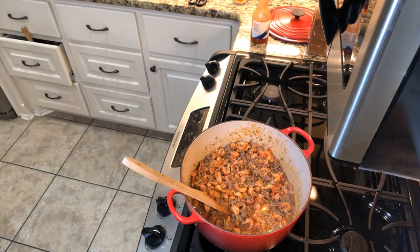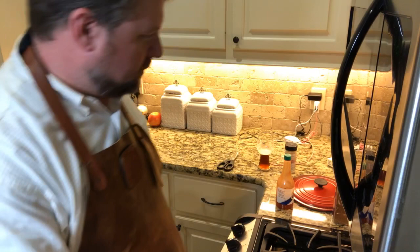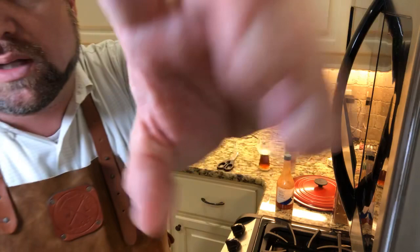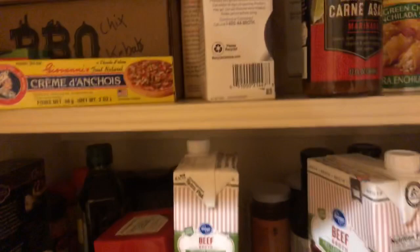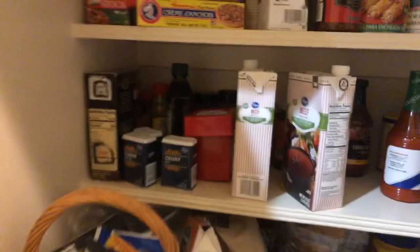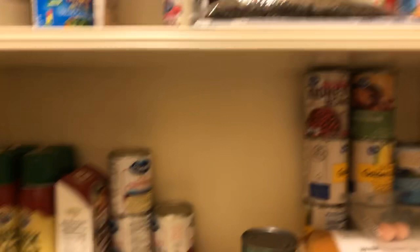I was looking for some Rotel — I was gonna throw it in here, I thought that'd be a good addition. But I don't have it. Come with me real quick, let's go look. Flip y'all around, go on an adventure with me — let's try to find some Rotel. No, no, no — I'll be danged. Can't find no Rotel, y'all. We got one more place to search. Nothing there either — we're just gonna do without the Rotel.